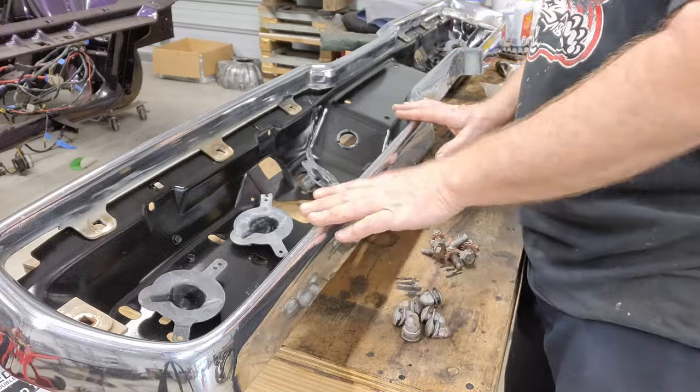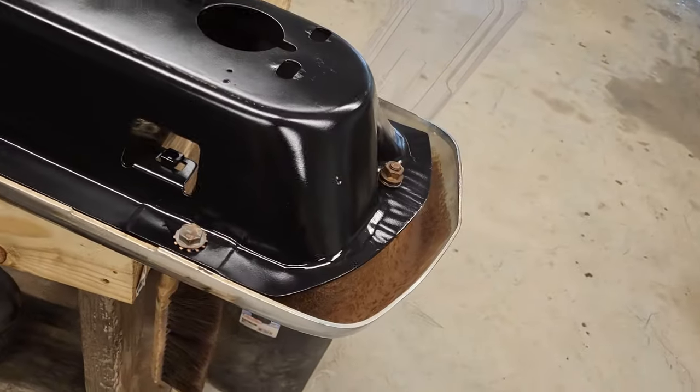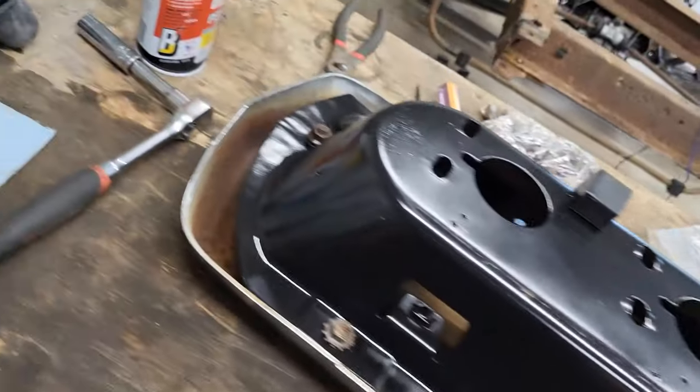I'm going to go ahead and zip all this together and I'll bring you back when I got it — there's no sense in you watching me drive bolts. There we go guys, everything's tight. It looks good. And imagine that, it's getting heavier.